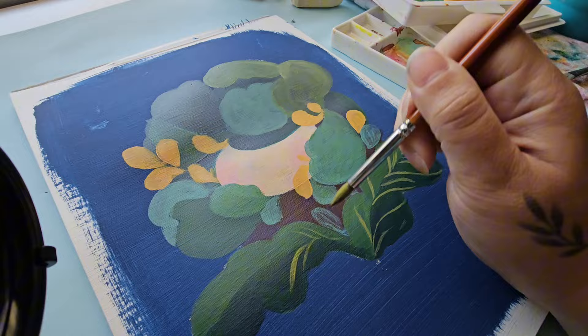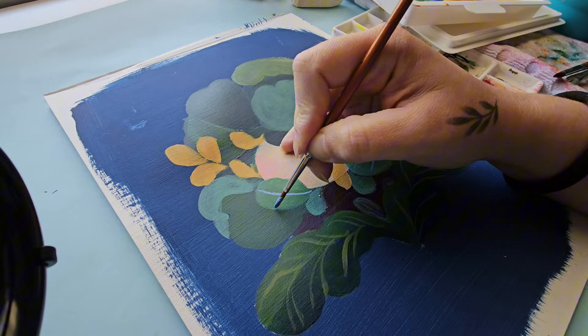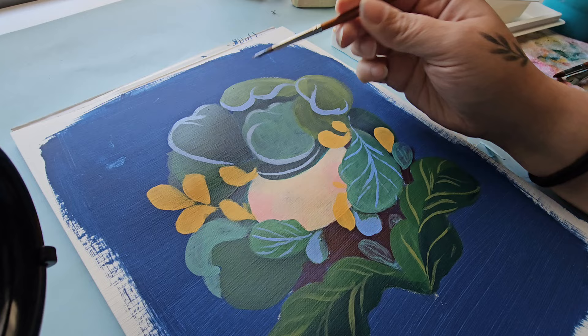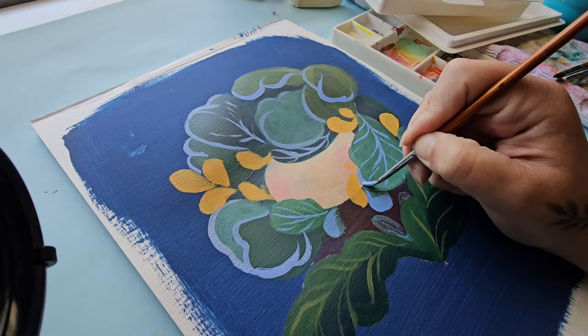One way to fix this is to use a stay wet palette. It's an airtight container that comes with a sponge-like layer. You place over it a special piece of paper — or parchment paper works perfectly. You can buy the whole set for less than $20, or make your own as long as the container is airtight.